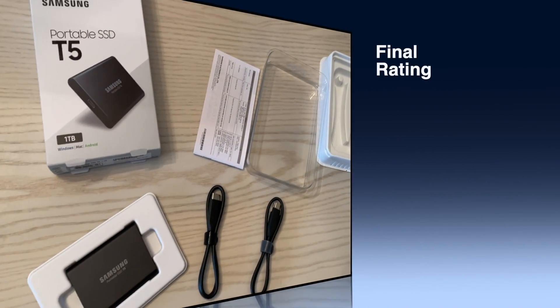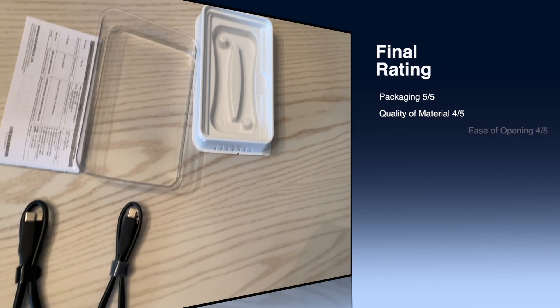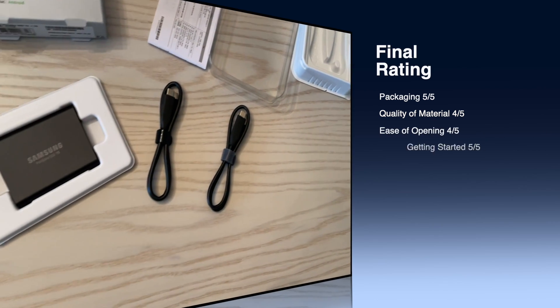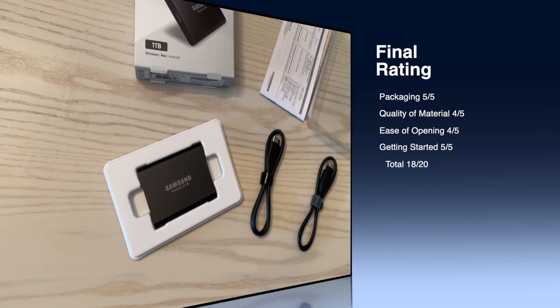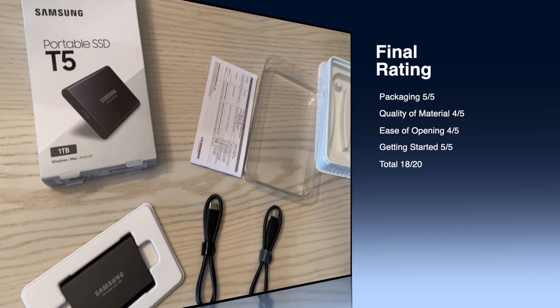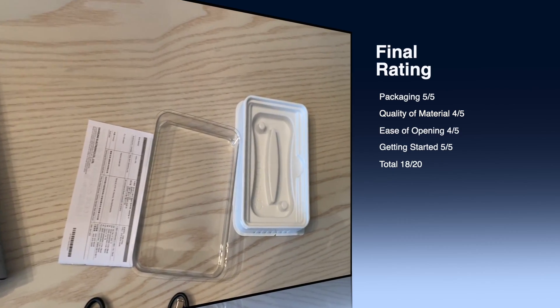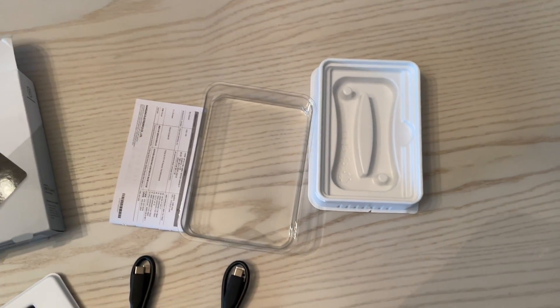So what is the overall rating? The packaging, a five out of five. Quality and material, four out of five. Ease of opening, also a four out of five. The getting started guide, a five out of five — for a total of 18 out of 20 for the Samsung T5 solid-state drive.